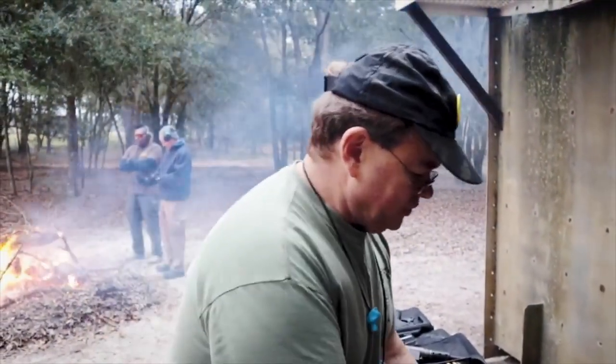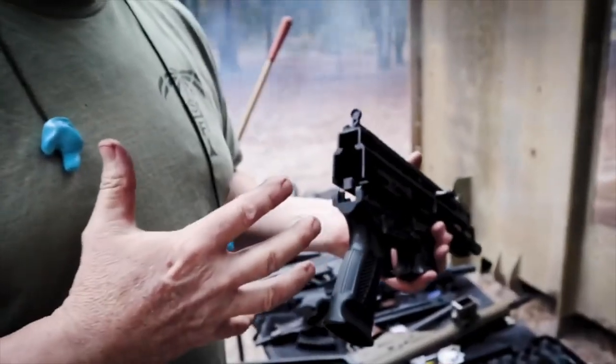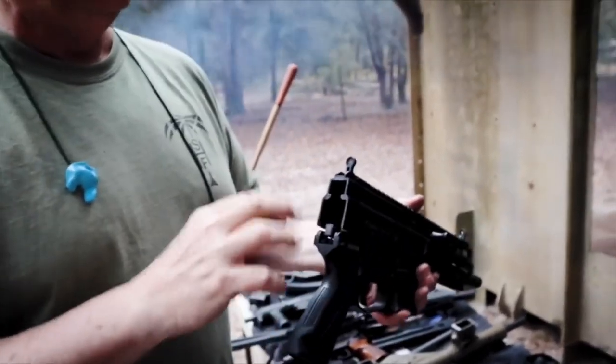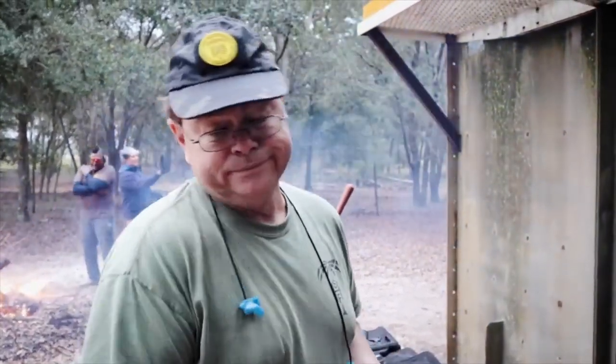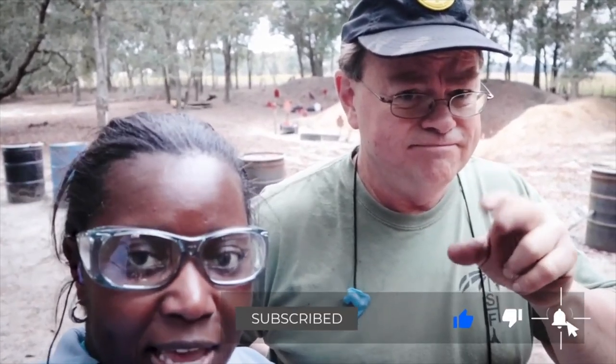We had some issues where on the newer guns, the way they machined the back of the receiver messed with our stock design versus the first gens. The second gens were having problems with the rods running into the receiver, so we've modified our stock base and now we don't have that problem. It wasn't a gun function issue — the stock just wouldn't close. We're working through it and will have those back up soon for the guys waiting. Thanks for watching — don't forget to like, share, and subscribe. Ring that notification bell so you get notified every time we put up a video. Peace out.